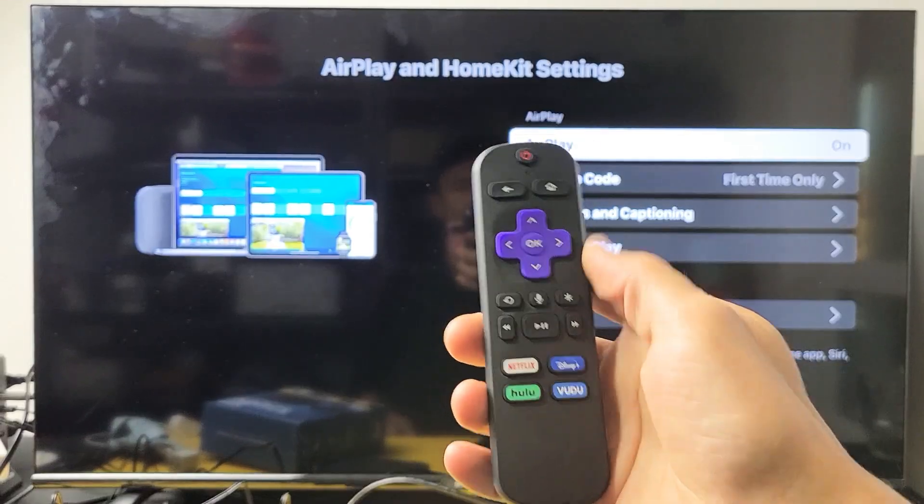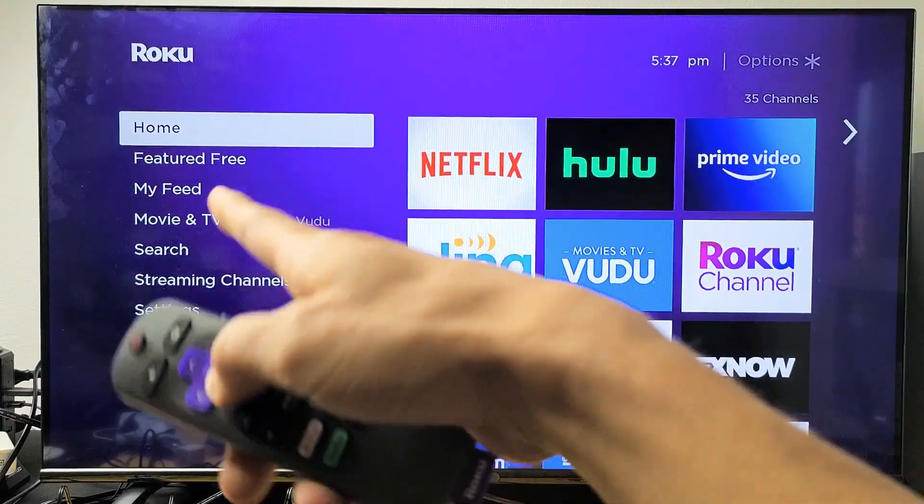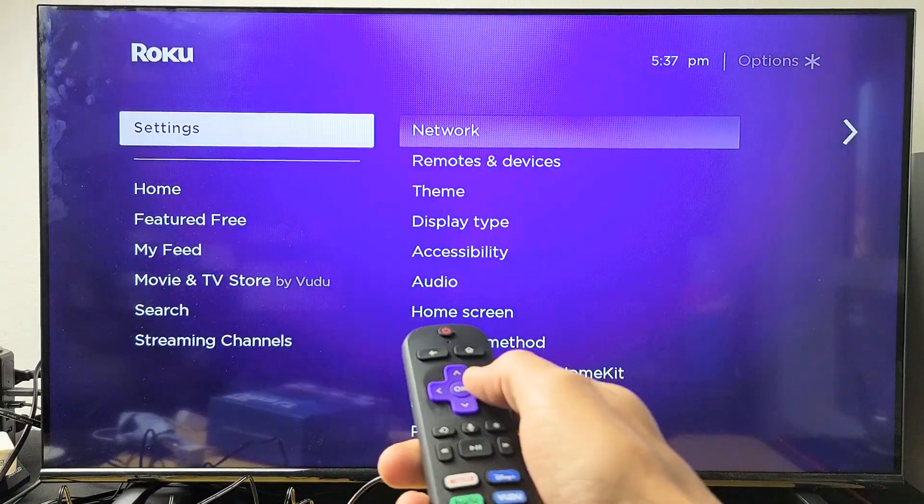First, go ahead and grab your remote and go to the home screen — press the home button to go to the home screen. Then you want to go down to Settings and move over to the right.